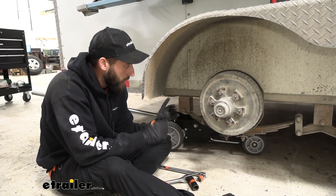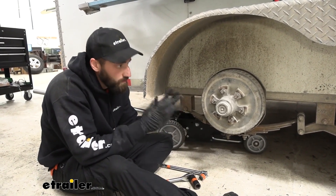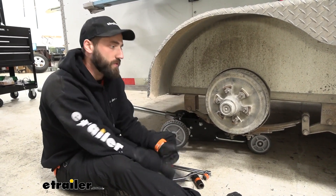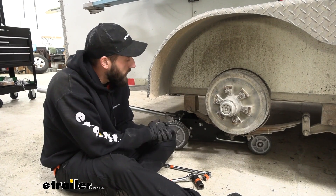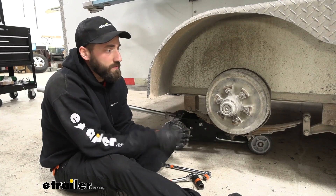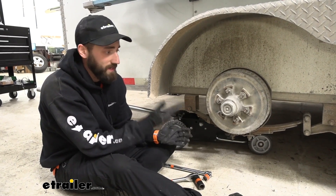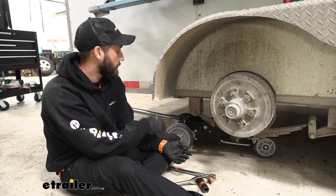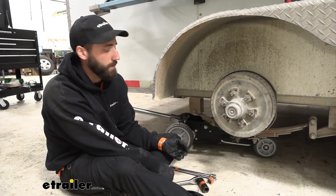I've gone ahead and put some floor jacks under our axles. We're going to need to support those because the second we remove our suspension, our axles are going to want to drop down. I do recommend using something that you can adjust — sometimes when you're trying to mess with the suspension, you kind of need to move the axle up and down. If you have something you can easily move like a bottle jack or a floor jack, it just makes your life a whole lot easier.